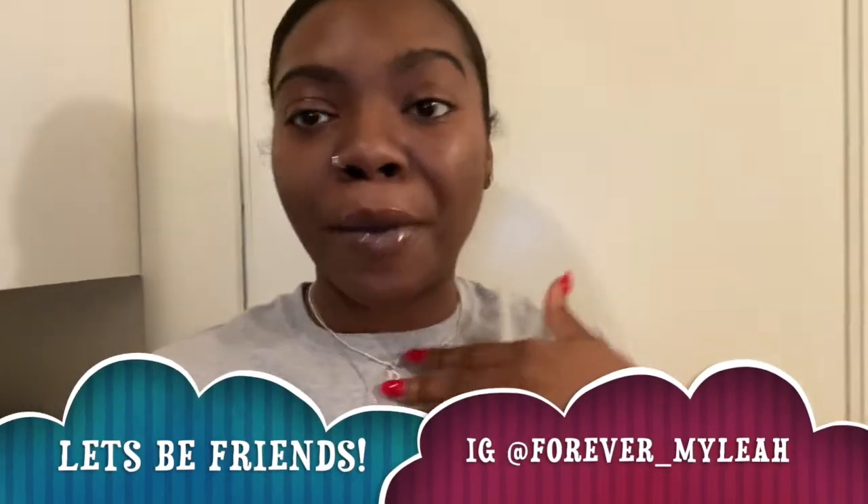Hey guys, welcome back to another video. My name is Deanna. If you're new, welcome. And if you're not new, thanks for coming back to another video.